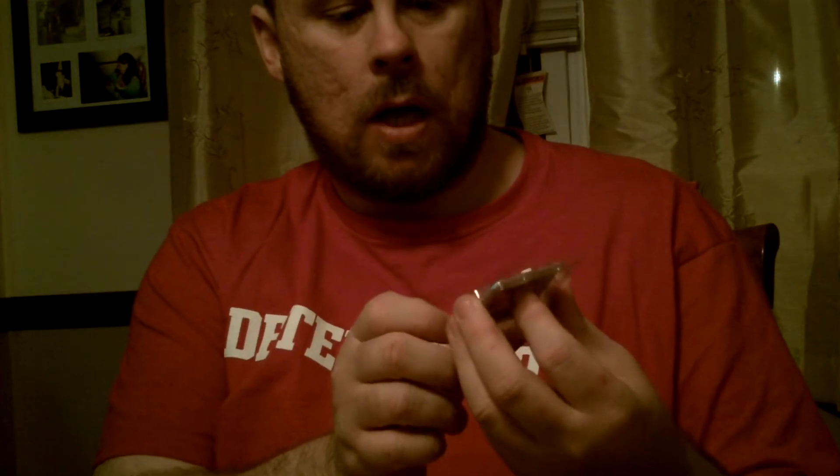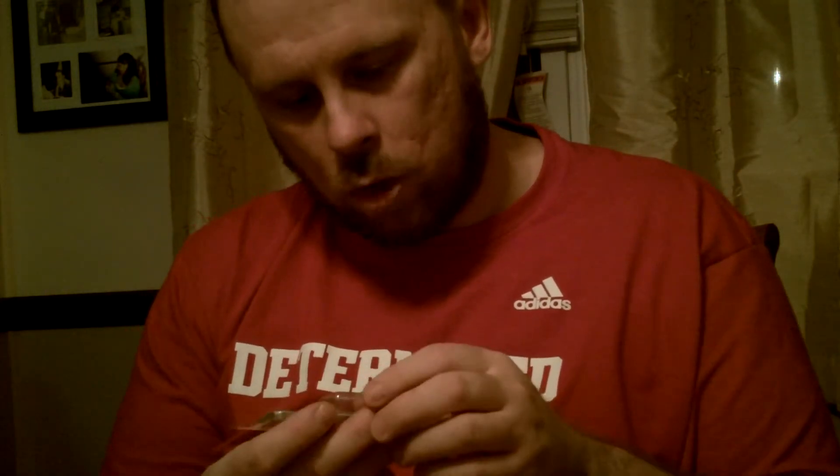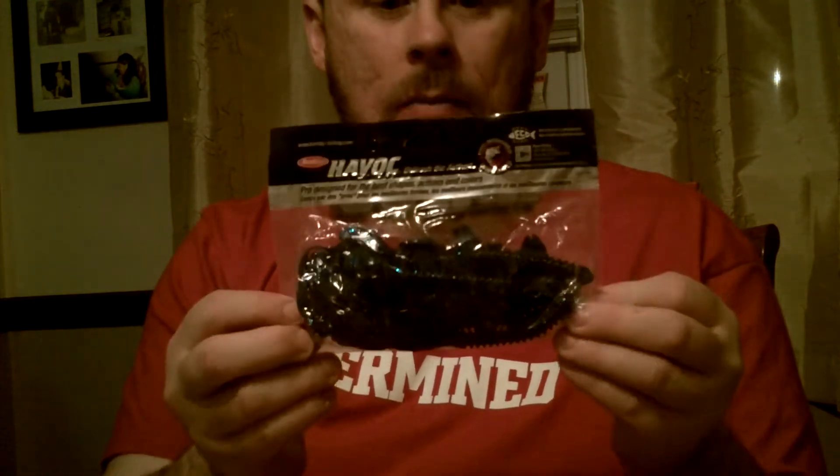Picked up some Pure Tungsten insert-free worm weights, the 1/8 ounce in a watermelon color. Really small — I didn't think Tungsten was this small. I mean, I knew, I just never saw it with my own eyes. 4 to a pack, 6 to a pack. These are on sale and I needed about 2 bucks to finish off my gift certificate.